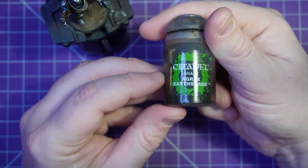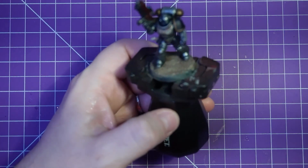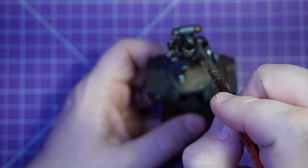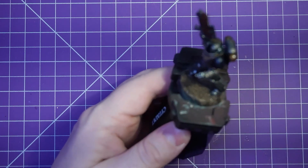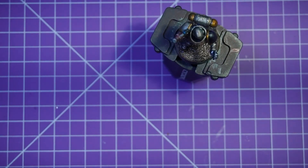Now for the classic Agrax Earthshade — just gonna slap this on over the entire model. Just rubbing that shoulder pad back a bit, cause I don't want it to get too dark. We will leave this to dry. We will be back in a bit.